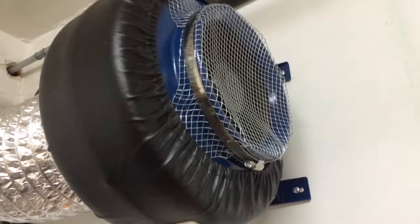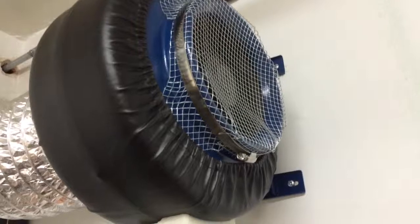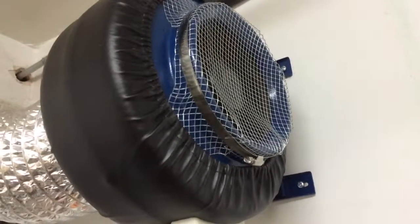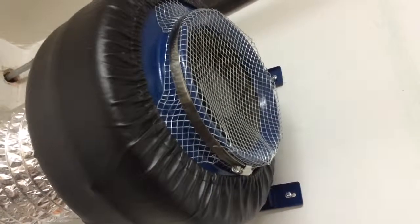We've only got three weeks of life on it and I'm already going to have to throw it away. Really poor quality equipment here.